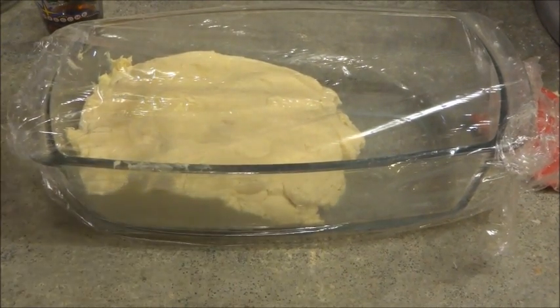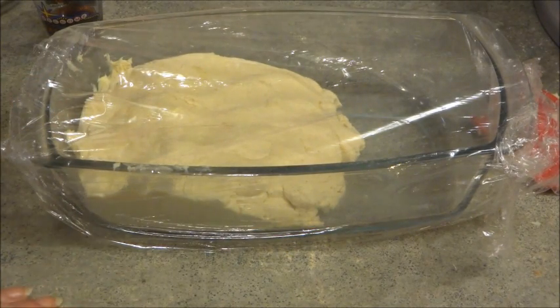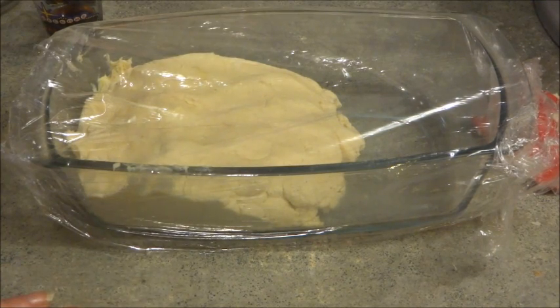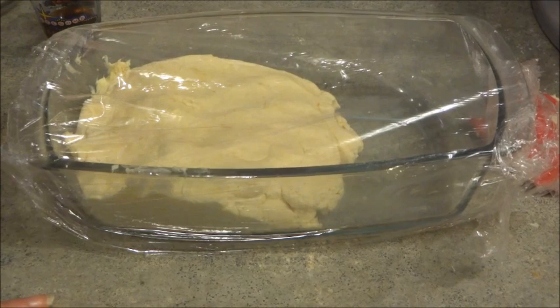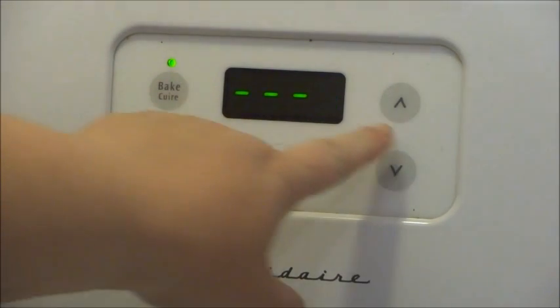As you can see, I have the dough in a container and I'm just going to put it in the fridge. I did wrap it up so it's not too harsh in the fridge. Leave it in there for about a half hour and then you should be good. I'm going to preheat the oven to 300 for the shortbreads.